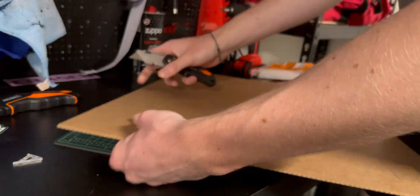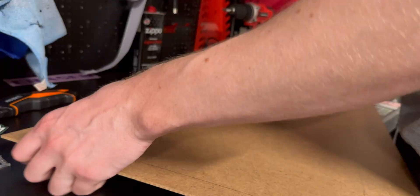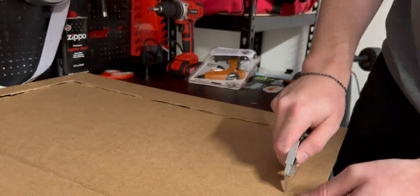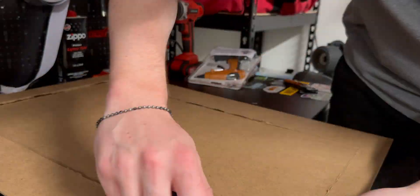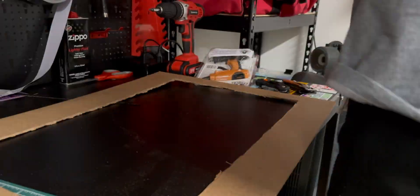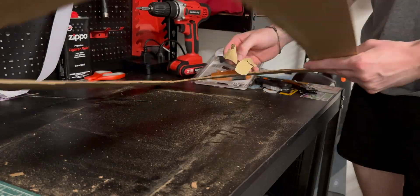It was a lot tougher at first than I thought to get through — tried a few things, but basically just some trial and error. Once I got the blade through on the first pass, it wasn't too hard to just cut through. Not some of my cleanest cutting work, but it gets the job done and that's what counts. I sanded down all the edges to make it nice and smooth so the fit was better, and then tested it on the monitor and everything was looking good.